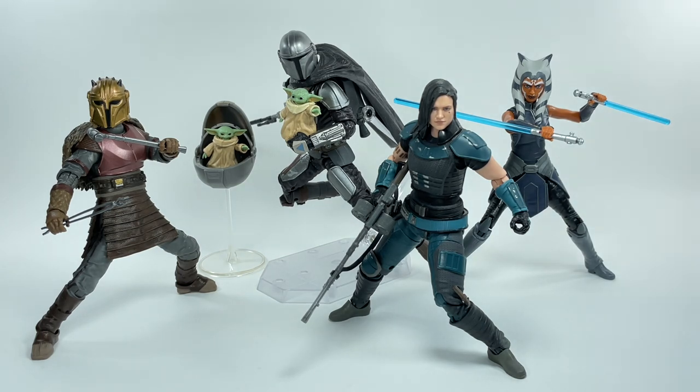Din Djarin looks great alongside his other figures — Ahsoka isn't the correct version but I'm just picking the ones I like. In my opinion, this isn't a two-pack — it's a deluxe figure. Let me know in the comments what you think. Hit that notification bell so you never miss my latest video reviews, please subscribe if it's your first time here, and if you want to help the channel out, check out my Patreon — there's a link in the description box below. Thanks for watching.